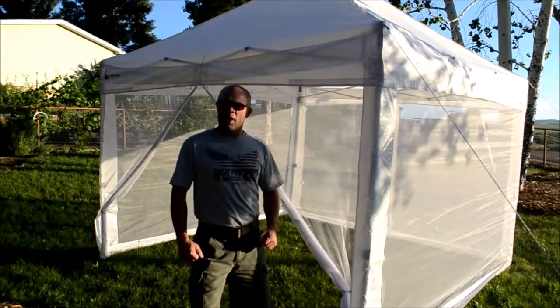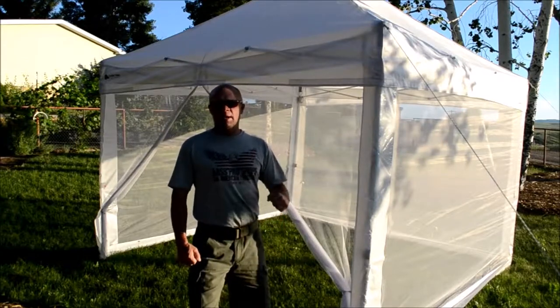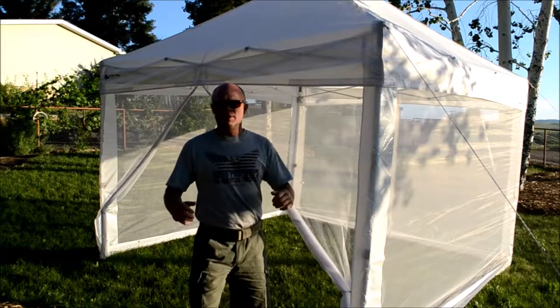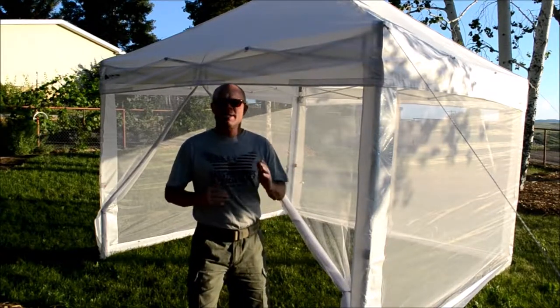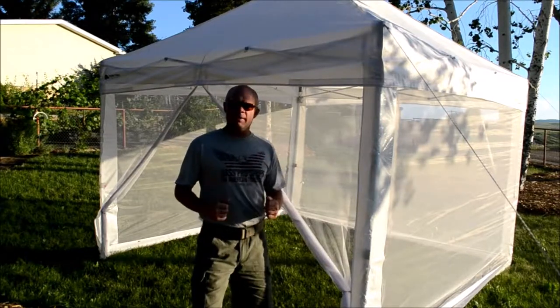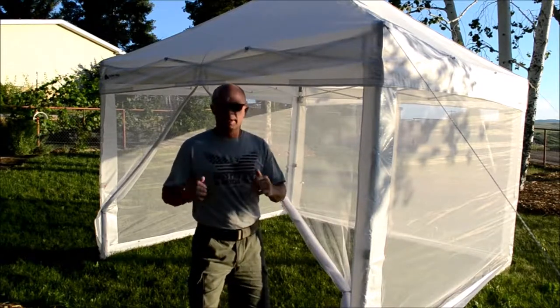Hello and welcome to another installment of DNA's tips, tricks, reviews, and how-tos. Today we're going to be reviewing the Impact Canopies Breeze Wall Kit. It's a universal white mesh zippered sidewall kit for enclosing your 10x10 straight-legged pop-up canopy. It provides a bug-free environment — in layman's terms, it's a bug screen for your easy-up.